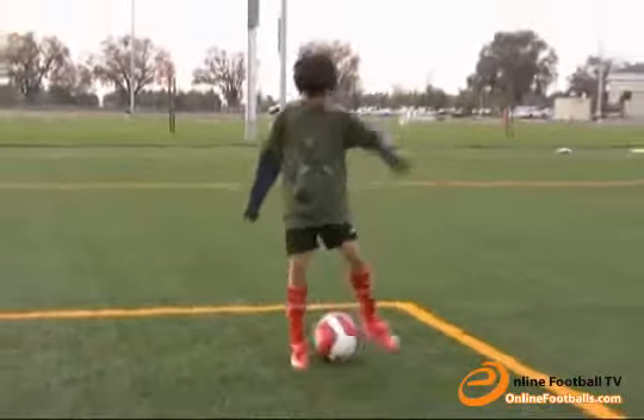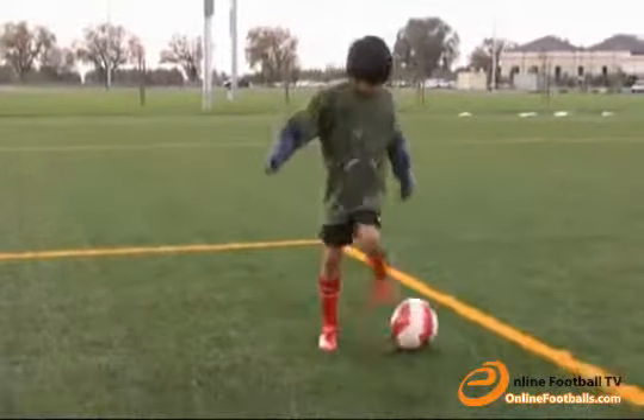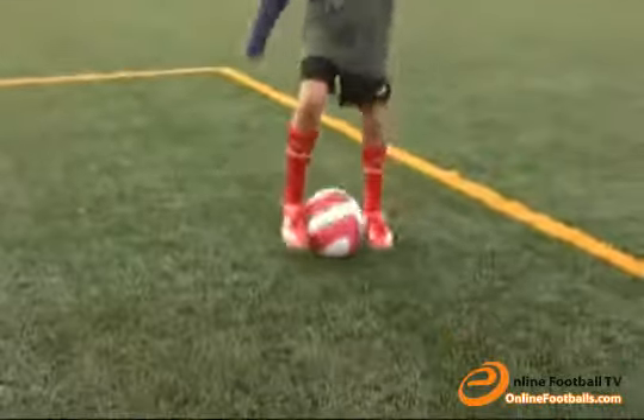This is tap-tap circle. For this exercise, you never touch the ball twice with the same foot. Take small steps and try to not let the ball stop.